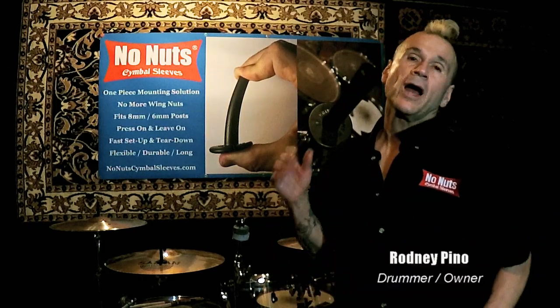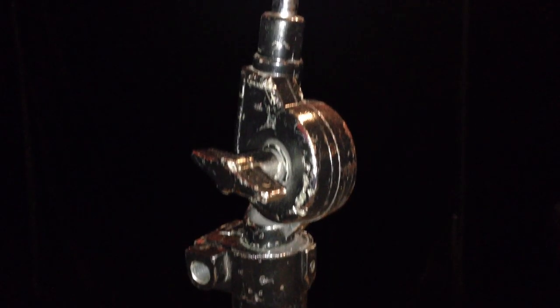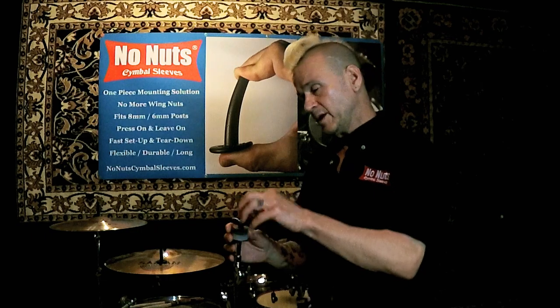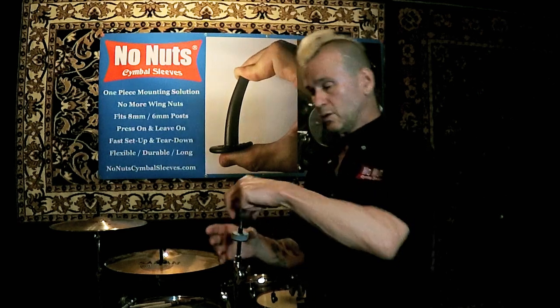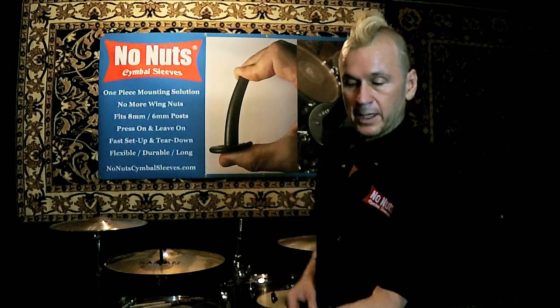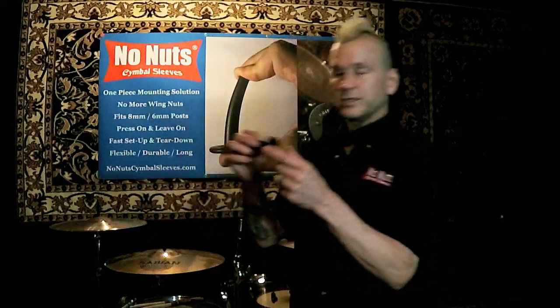I'm going to give you a quick demonstration on how our sleeves work. I have a typical cymbal stand with your nuts and your felt and stuff. I'm going to take them off like so and we're going to eliminate this. I'm going to add our sleeve on.